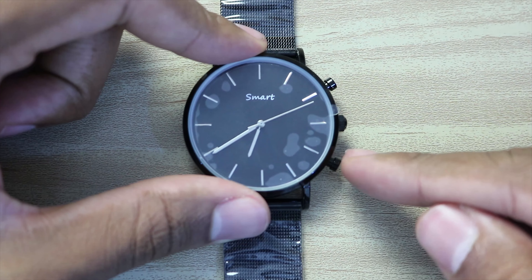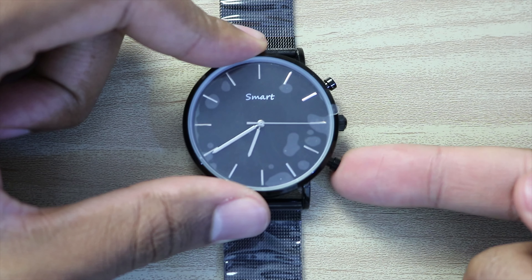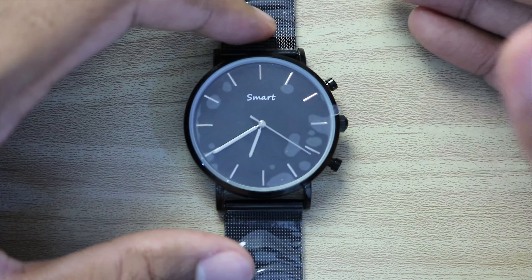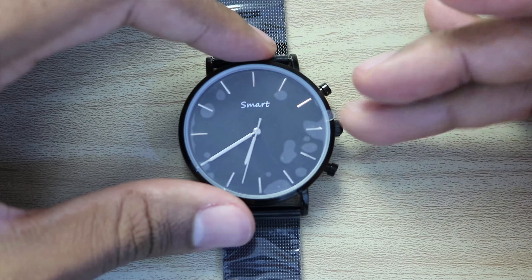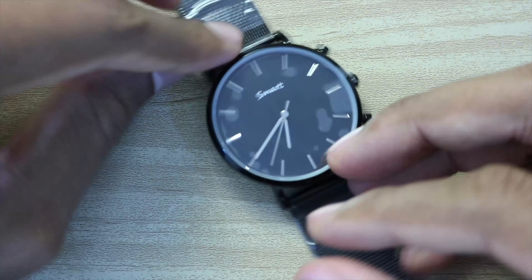This button is just for SOS. You push this button for a short period of time and the cell phone sends a message to your friends that you set up for SOS help. That's what this button does — it's a simple smart watch.